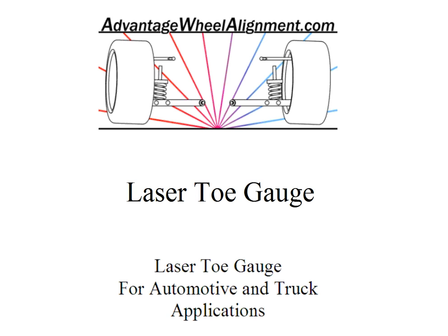Additional measurements, conversion charts, and more details can all be found in your detailed laser toe gauge instruction manual. Thanks for watching.